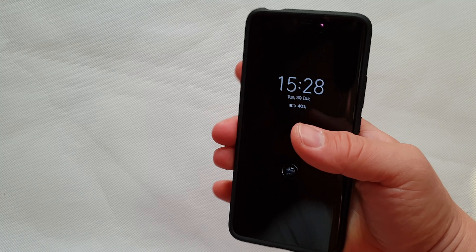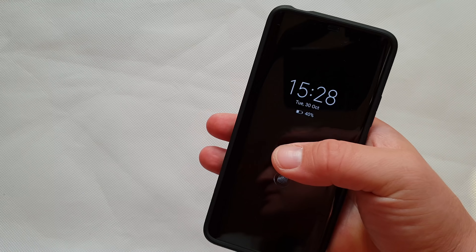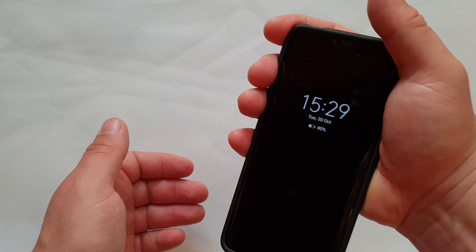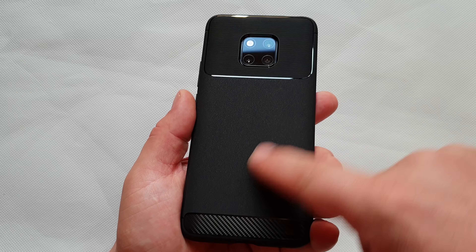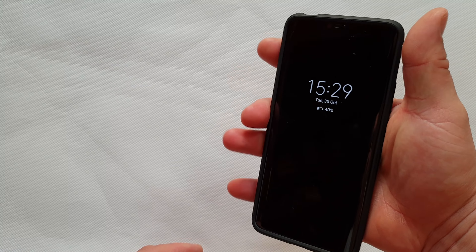Hello again. This time, something you want — a smartphone case for the Huawei Mate 20 Pro from Spigen. That's the box — pause the video if you want to read it. Let's open it.